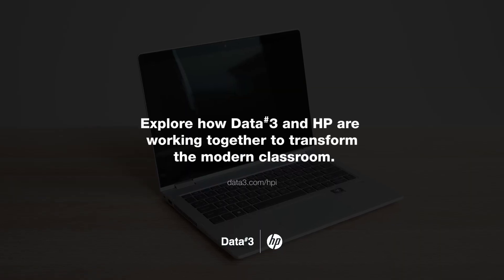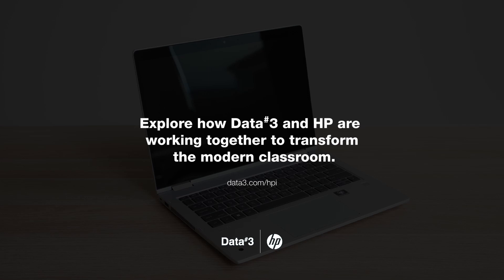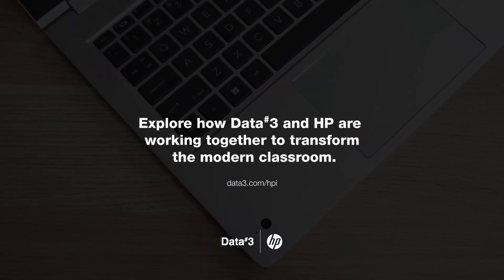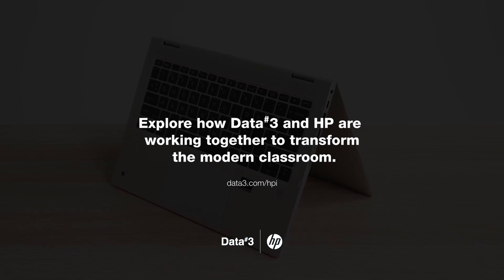There's little doubt that the 435G9's sleek and durable design, excellent performance, security features, and long battery life all add up to one seriously powerful device, ready to rise to the demands of a digitally powered teaching. The HP ProBook X360 435G9 really is the device that will enhance your lesson delivery. To find out more about how Data3 and HP are working together to deliver technology solutions that help transform the classroom, please visit us at data3.com.hpi.